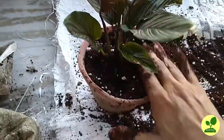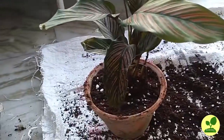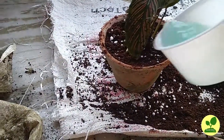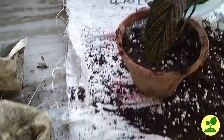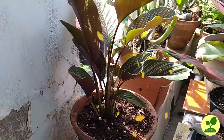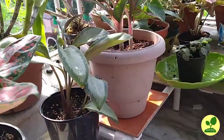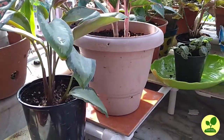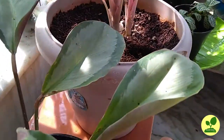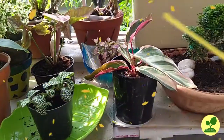Now it is almost complete. I will drench the remaining antifungal solution into the soil. This is the next day — and there is no transplant shock. You can see the plants are happy. They are absolutely fine.